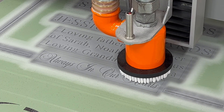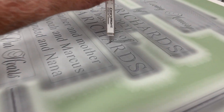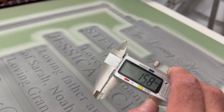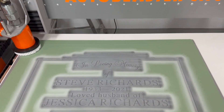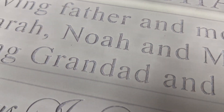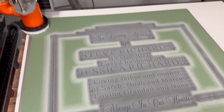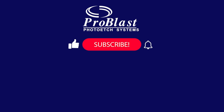Now it's time to run the job. The engraving area is three hundred and seventy millimeters by one hundred and ten millimeters and only took eight minutes to complete. After running six passes, we have engraved approximately one point six millimeters depth.